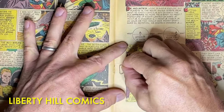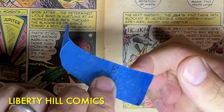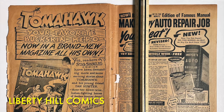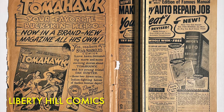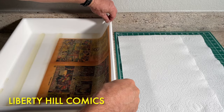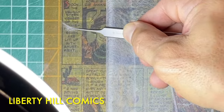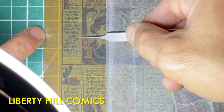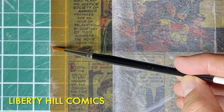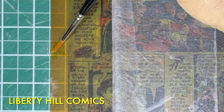In episode two, we disassembled the comic book, setting the staples aside for reassembly and preserving their location and orientation information. We also took measurements of the paper quality and dimensions of the cover and set it aside for deacidification, tear seals, and reinforcement. In episode three, we did an aqueous deacidification bath of the first interior wrap with a calcium hydroxide solution and also performed archival tear seals with Japanese paper and a methyl cellulose glue. These methods are reversible and considered by CGC as conservation, so when performed correctly they do not result in a purple restored label if you submit to CGC for grading.